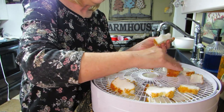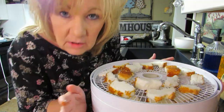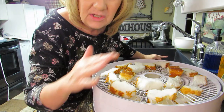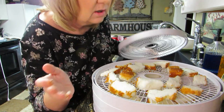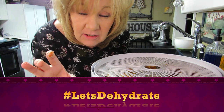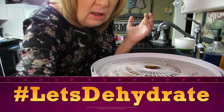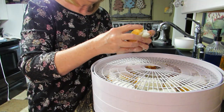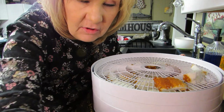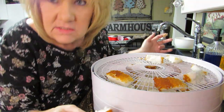Over on Page Family Homestead they're doing a hashtag — if you want to join, make a dehydration video using any kind of dehydrator. In your video description put hashtag #LetsDehydrate, all one word, and Peggy will pick it up and add it to a playlist so everybody's videos are together and we can all learn from each other. We could all be YouTube stars together!